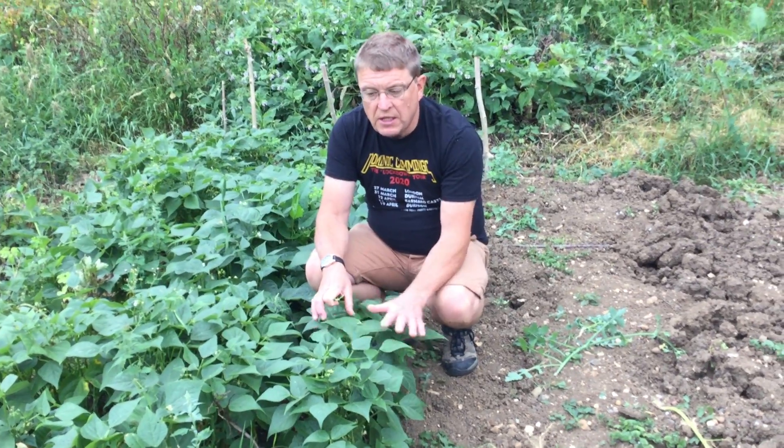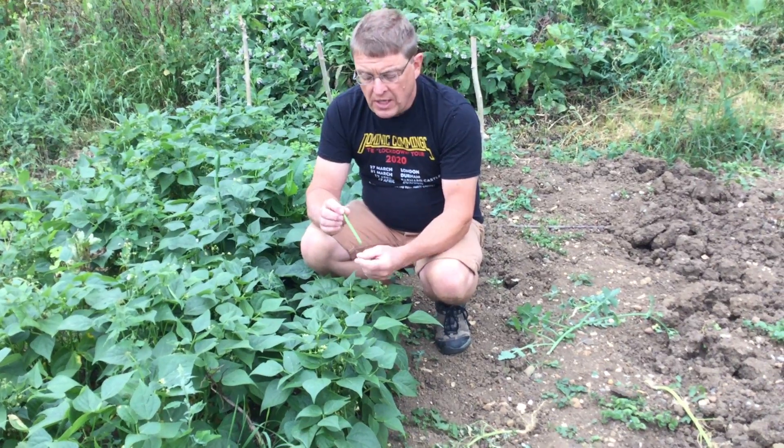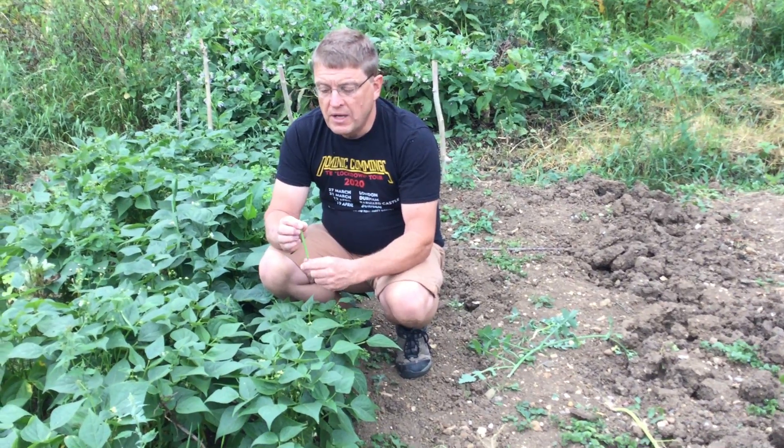They're the ones that sit in these nice little humps on the ground and they hold all their pods nice and proud. If you get climbing French Beans, then they go across the soil and get eaten by slugs, unless you put up some sort of trellis or something to hold them off the ground.